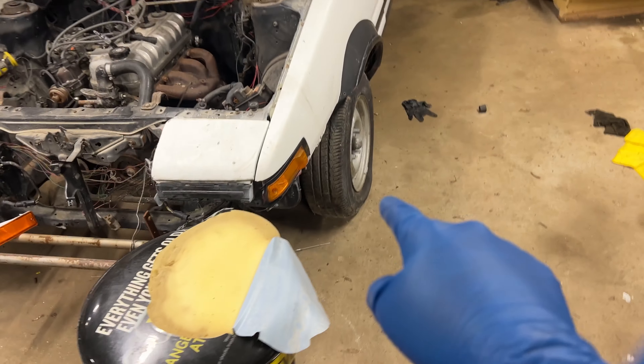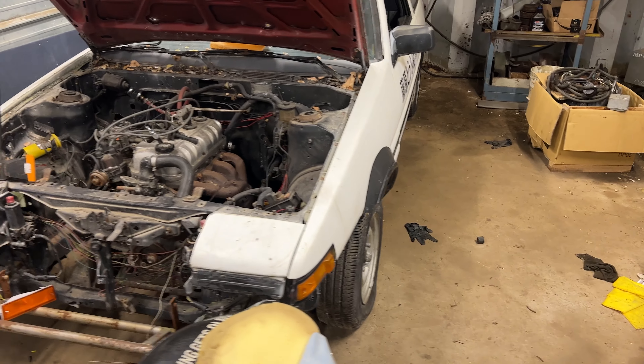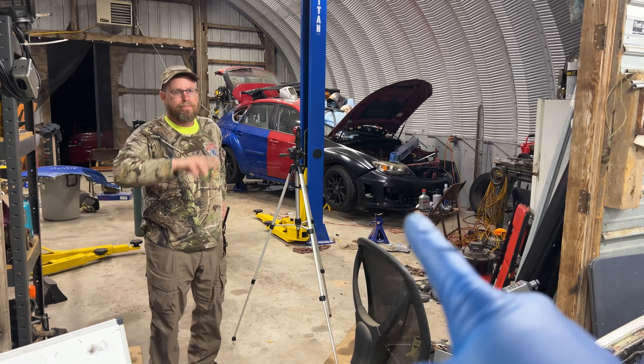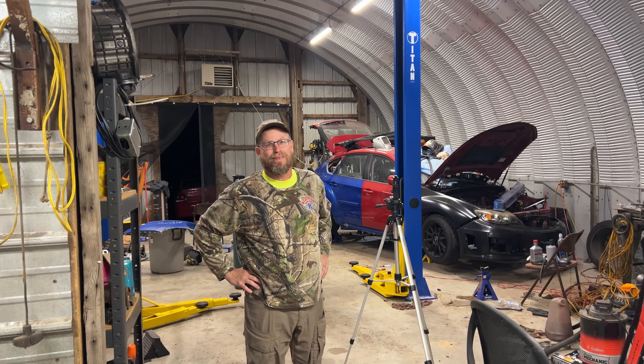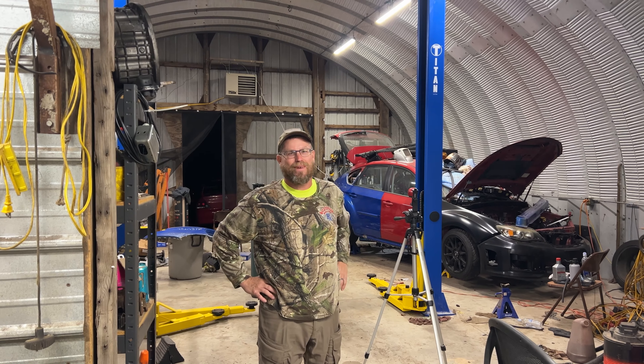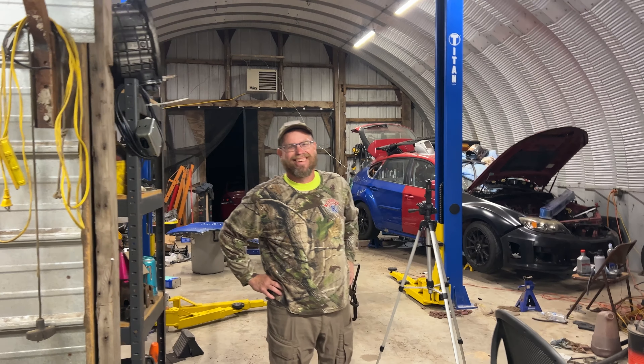So we gotta get it on the dollies, get it turned around, and out on the lift. Jason's gonna work on doing that while I'm doing some welding. Heck yeah. You excited, Jason? Absolutely. I would much rather pick a motor out than do body work. I'm excited - excited to see progress.